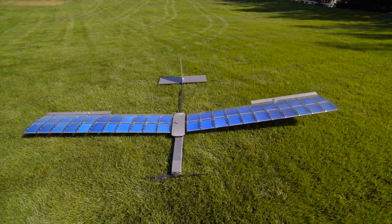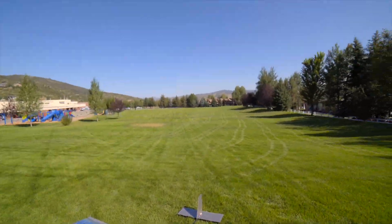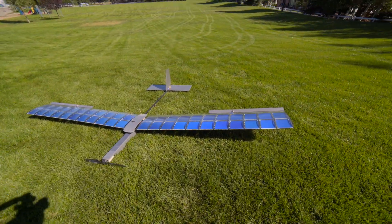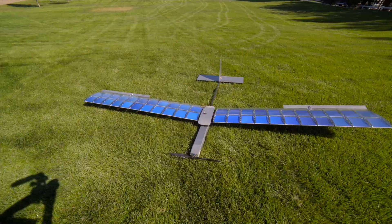So I've got the solar plane v3 out here at the original flying field and the flight plan today is just to take off and keep it in the air as long as possible.